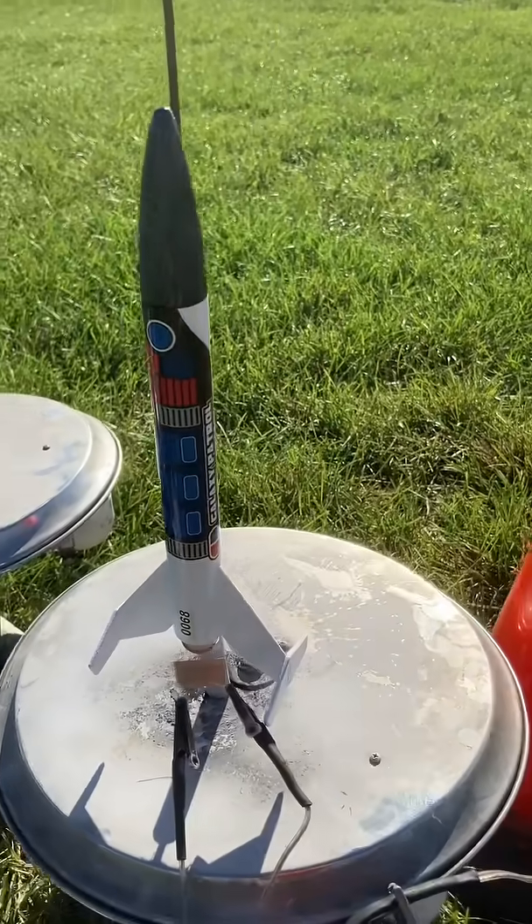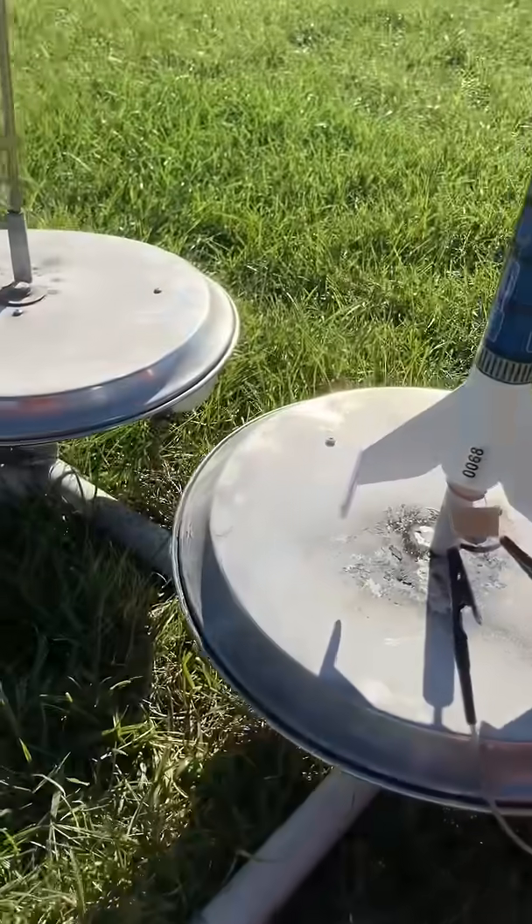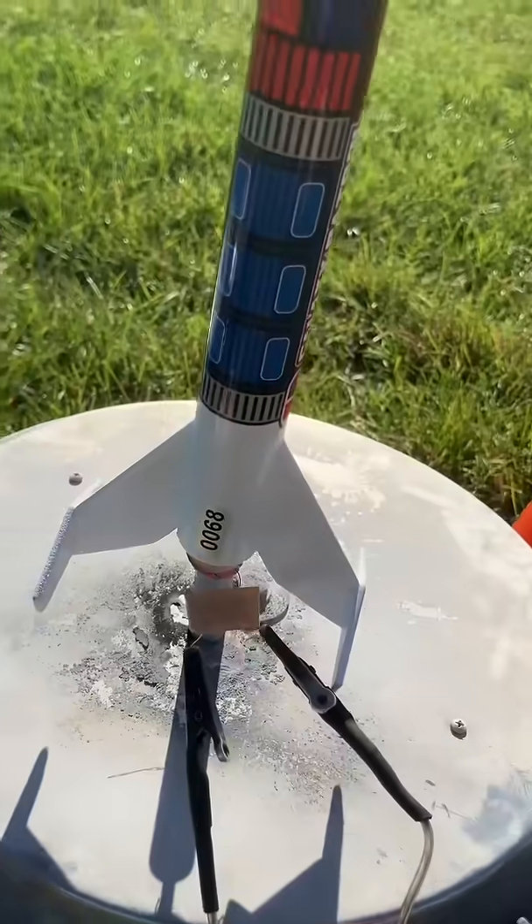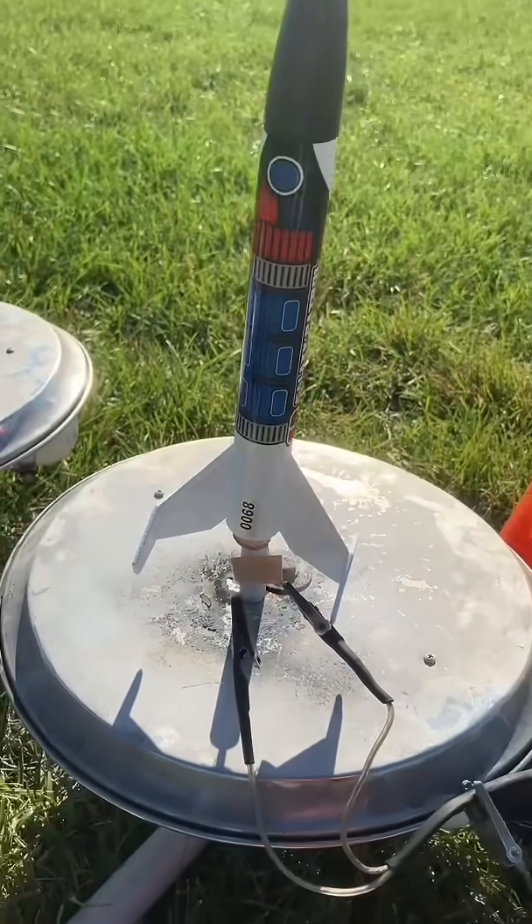This is my Galaxy Patrol, a brand new rocket. It's got some interesting fins — they're kind of a T-shape. It doesn't have multiple fins in the usual way; there are two fins coming out of the body, then two fins coming off those fins. So it's a really interesting rocket.